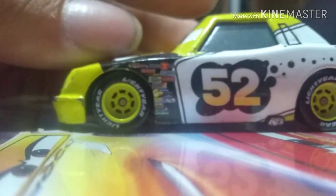On the top, you have number 52 again with that oil splatter and a little white box around the number. And his wheels say Lightyear, and they are colored yellow.